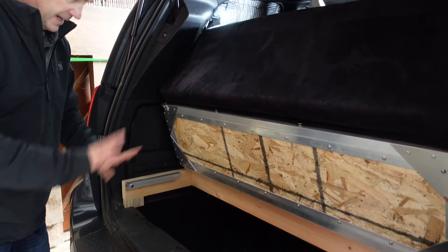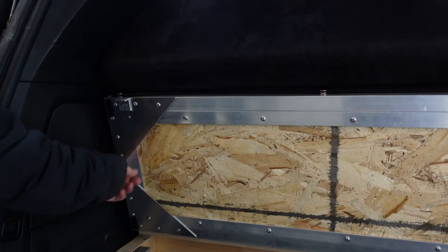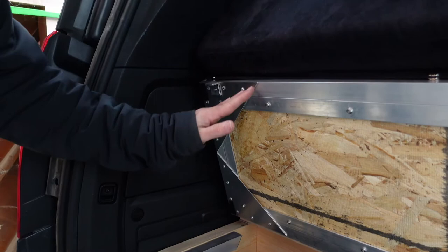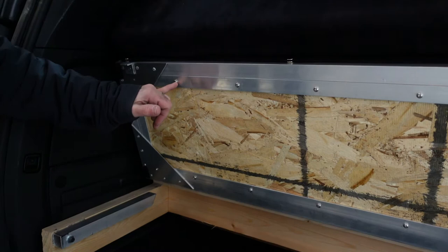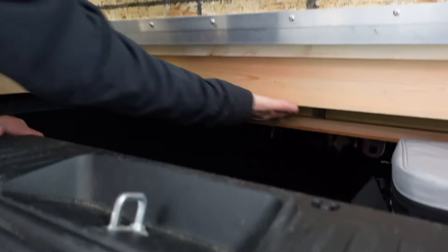Now you can see this structure better. This is the L-angle, and then this here is just a little piece of aluminum square — drilled a few holes through it and riveted it together. I roughed it up, put the glue in here, and then riveted that together. Same thing here — there's glue along this junction. You don't need a lot of glue, just enough to fill that gap, then added some little stainless steel screws to hold the OSB in place.